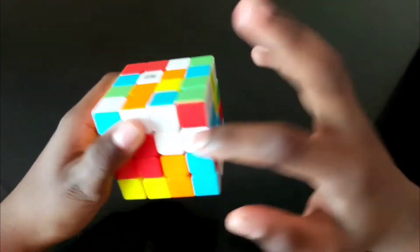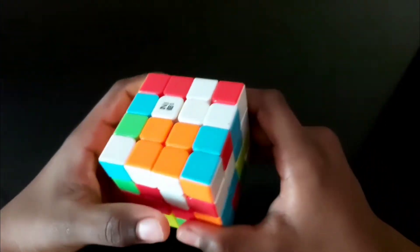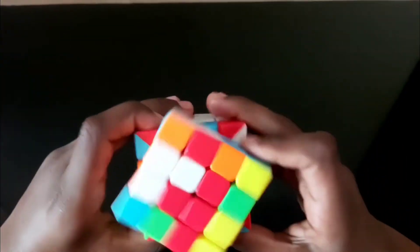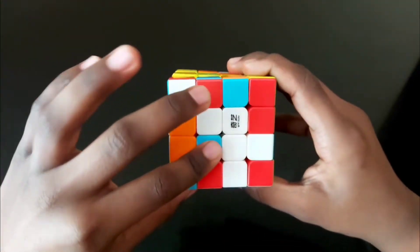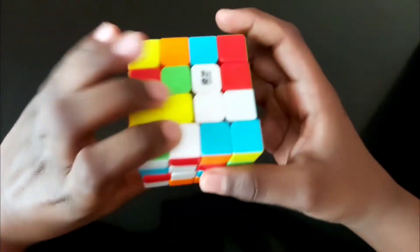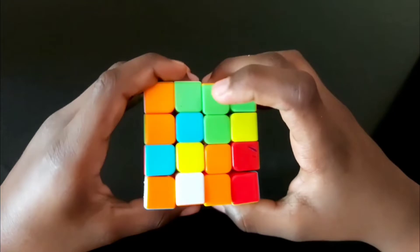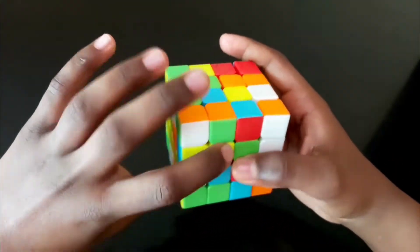The remaining three middle pieces are here, here, and here. To bring this piece here, bring one step up. Turn one time, then turn to the right of the top. Bring the unsolved piece at the left of the bottom up, then bring it down. The white middle is now solved.